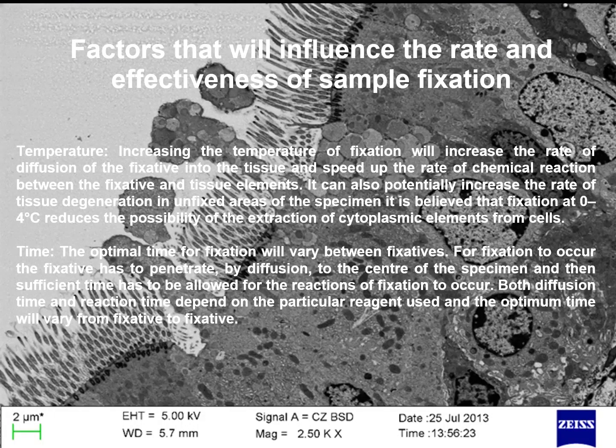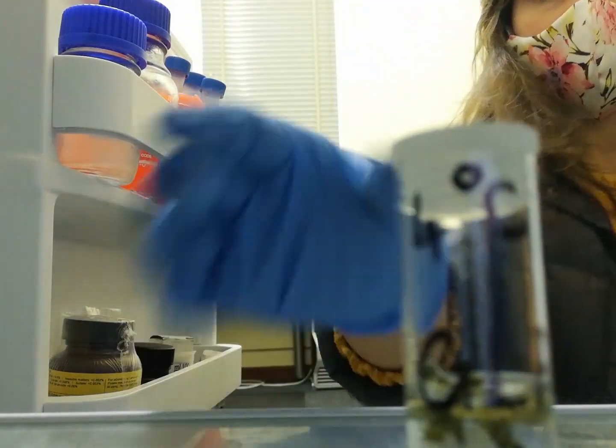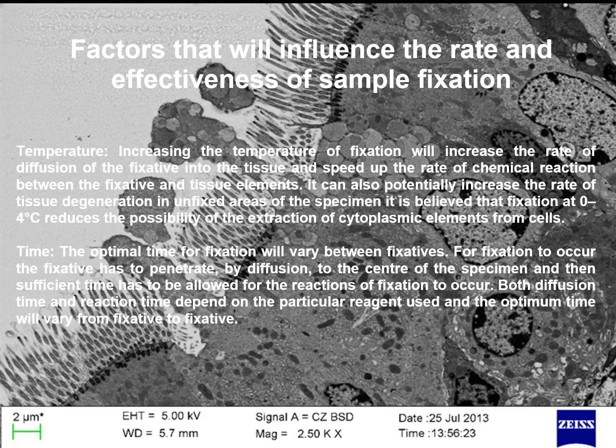Factors that influence the rate and effectiveness of chemical fixation. First, temperature: increasing the temperature of fixation will increase the rate of diffusion of the fixative into the tissue and speed up the rate of chemical reaction between the fixative and the tissue elements. It can also potentially increase the rate of tissue degradation in unfixed areas of the specimen. It is believed that fixation at 0 to 4 degrees reduces the possibility of extraction of cytoplasmic elements from cells.